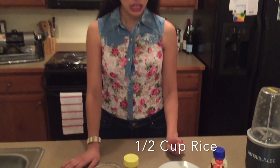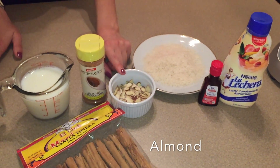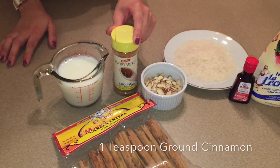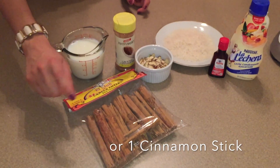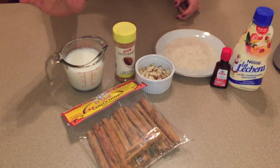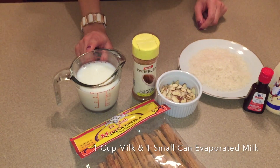It's a Mexican drink, it's a rice drink, and I've got half a cup of white rice — I'm using a jasmine rice. A handful of almonds. You can use a teaspoon of either ground cinnamon or you can use one large cinnamon stick, which is actually what I used.